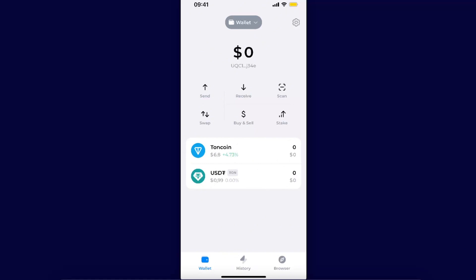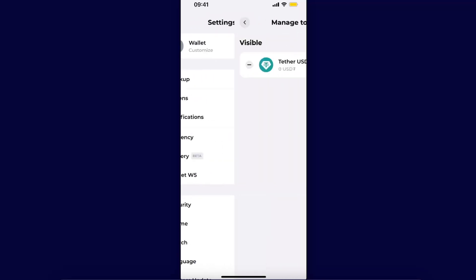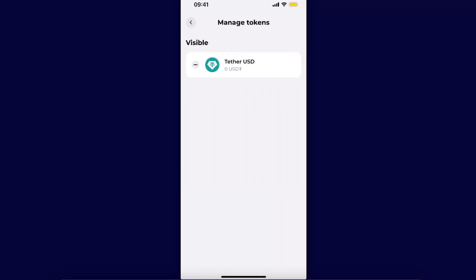To get started, open up your Tonkeeper wallet. To import tokens, go ahead to Settings, and once you click on Tokens you can manage your tokens. As you can see, there's only Tether here, which you can either make hidden or make visible.